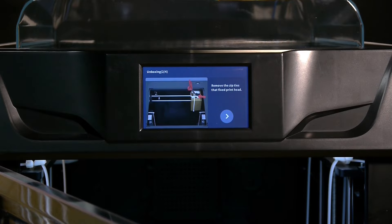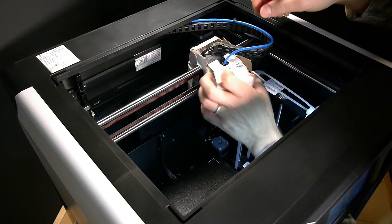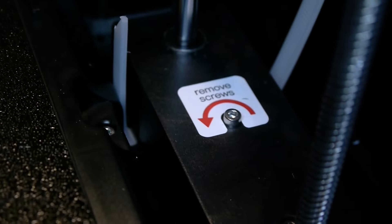Full transparency — they sent me the printer to keep for my shop but they aren't paying me to make this video at all, and all of the opinions I share with you are my honest, unfiltered opinions and experiences from the past month or so printing on this machine.